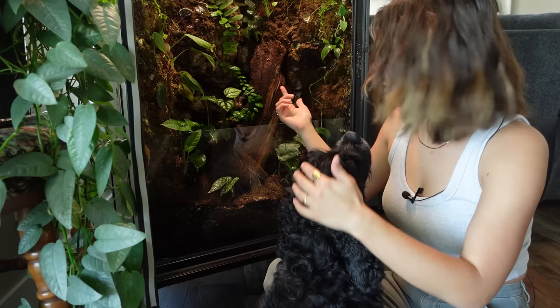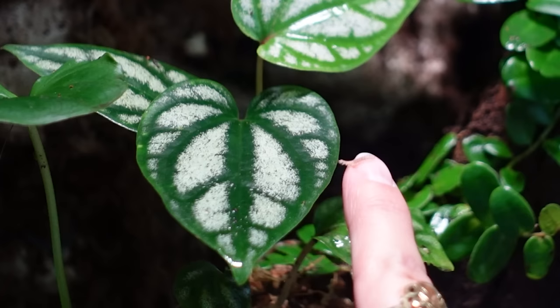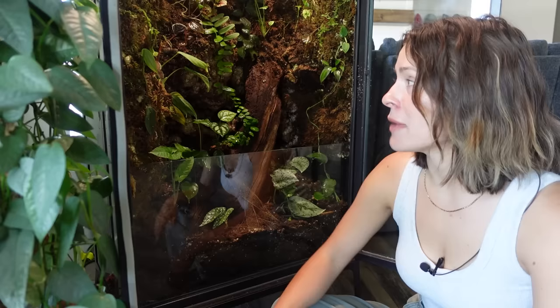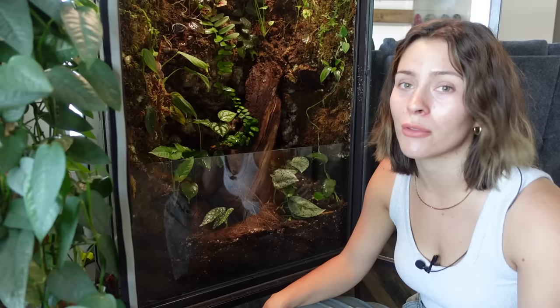I do have weather stripping, so I haven't had any issues with bugs getting outside — I've filled in any holes and cracks and crevices so nothing can escape. I'm just worried about them falling between the door and glass because they can't find their way back up and then they die. I have springtails, millipedes, earthworms, snails, and dairy cow isopods. In the original video I added dairy cow and zebra isopods, but the dairy cows have overpowered — the zebra ones ended up disappearing pretty quickly. Maybe one day I'll add a praying mantis, but it stays a little too humid for most mantises.